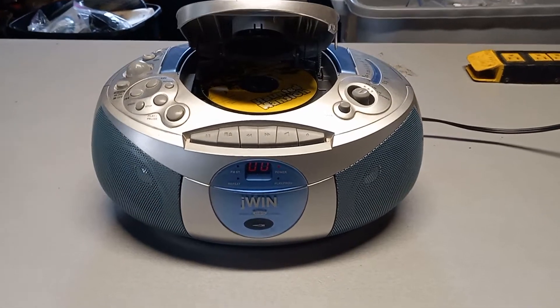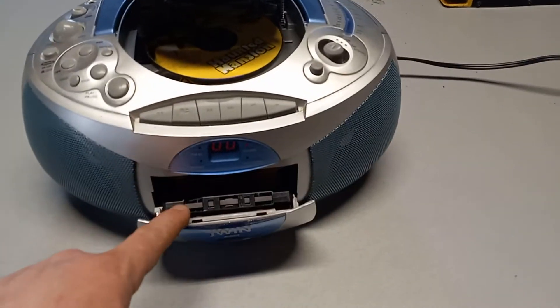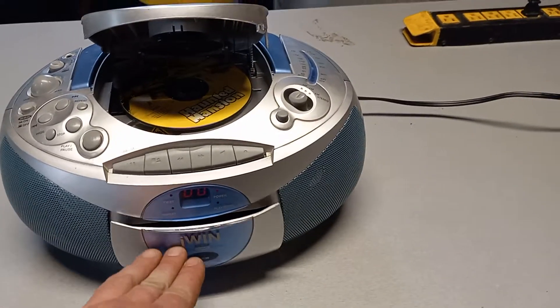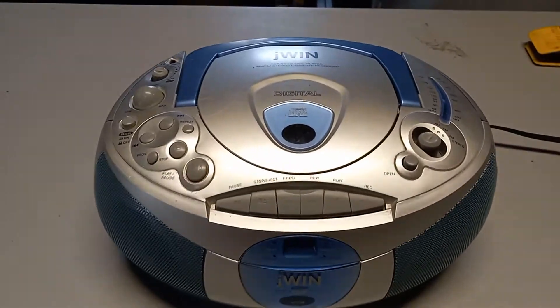All right, today we're testing the JWIN AM FM CD tape player to show the working functionality of the unit. This item will be for sale on eBay, and this is just to show its working condition.